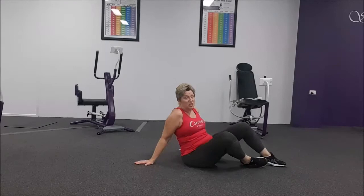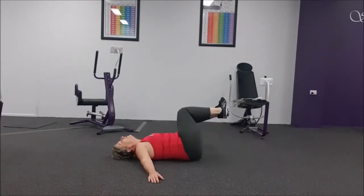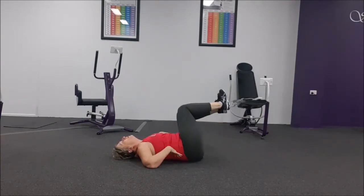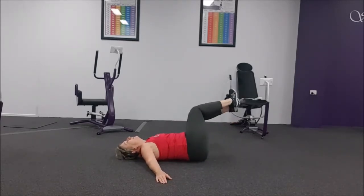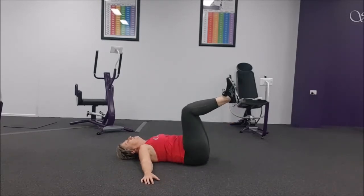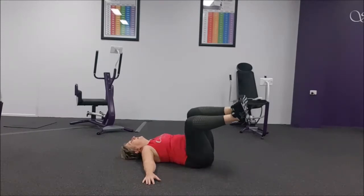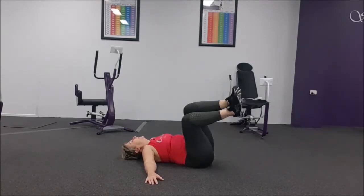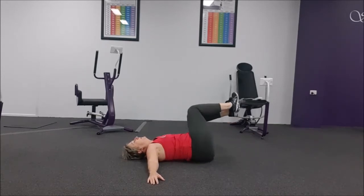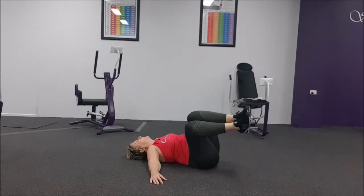So now we've got our windscreen wipers. You can do this with straight legs or bent legs — it's up to you, depends on your flexibility. I like to do it with bent legs and over. Make sure you're not pulling with your back — pull the abs. Pulling those arms out to the side gives you a little bit of stability. Make sure the abs do all the work. Alright. Windscreen wipers again, let's go.